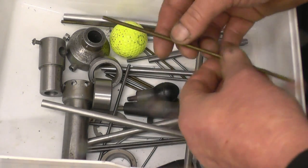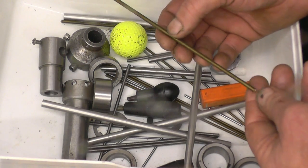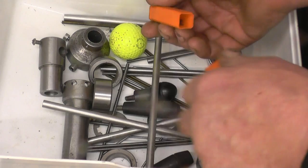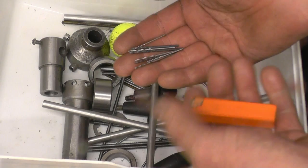Brass threaded bar. Chances are my friend Bob will end up with a lot of this stuff because he does make small models. There's a little drill package here containing some very small drills — they're ideal for drilling fingernails.